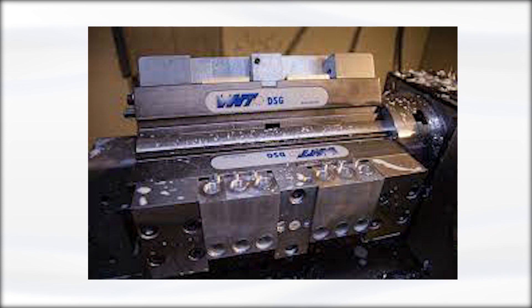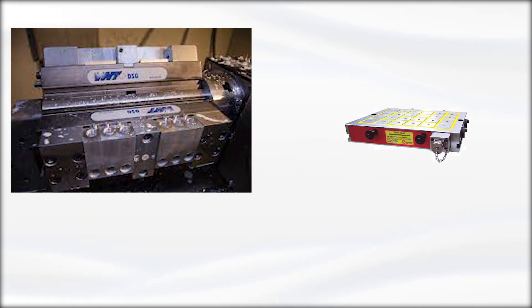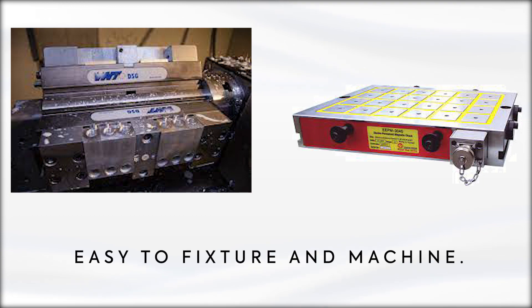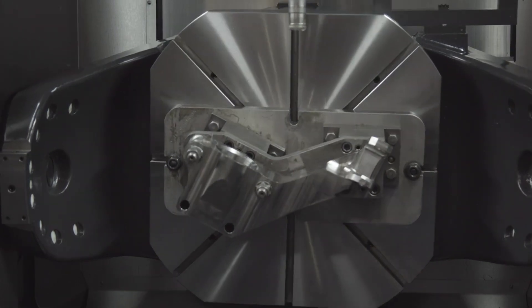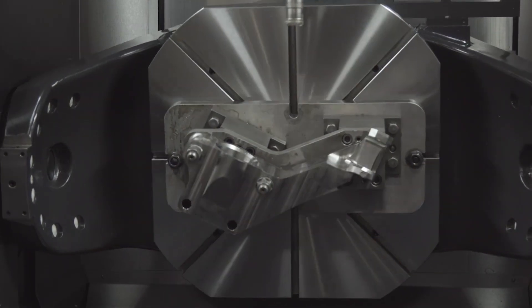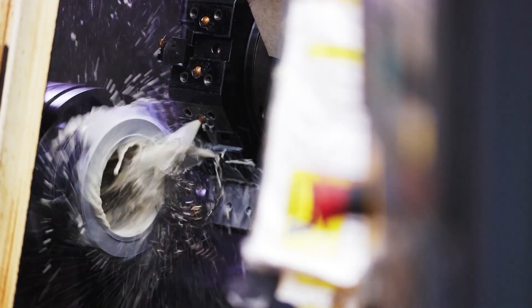Traditional work-holding methods may not always be the best solution, especially when it comes to holding challenging workpieces. That's where Technics ECB MagVise's permanent magnetic chucks come in. These magnetic chucks use powerful rare earth magnets to hold on to even the most difficult-to-fixture workpieces, making them easy to fixture and machine. They're ideal for more challenging applications like milling or drilling parts with tight tolerances, or working with hard materials like steel and titanium, and they're designed with advanced engineering to ensure maximum holding power without slipping or breaking.